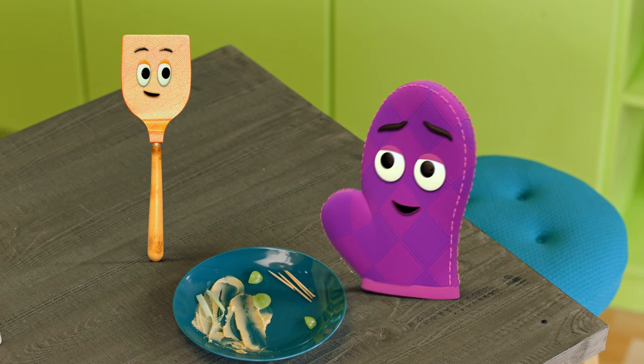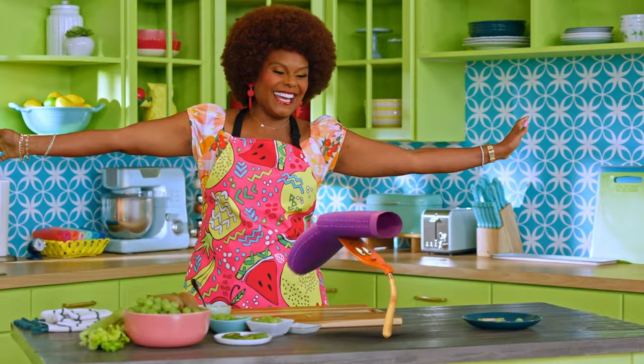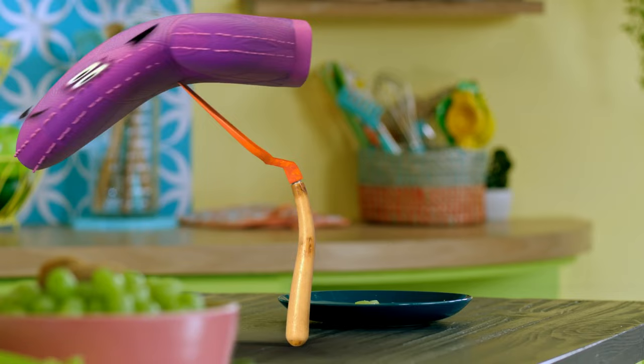I think I'm ready to try something else new. Starla, get ready to flip me! Yes! I dreamed of this moment! Whoa! Whoa! So, Bernie, how does it feel to try something new? I'm having the time of my life! Okay, you can put me down now. Nobody puts Bernie in a corner. You see what happens when you try new things like green foods? You discover new ways to have fun!